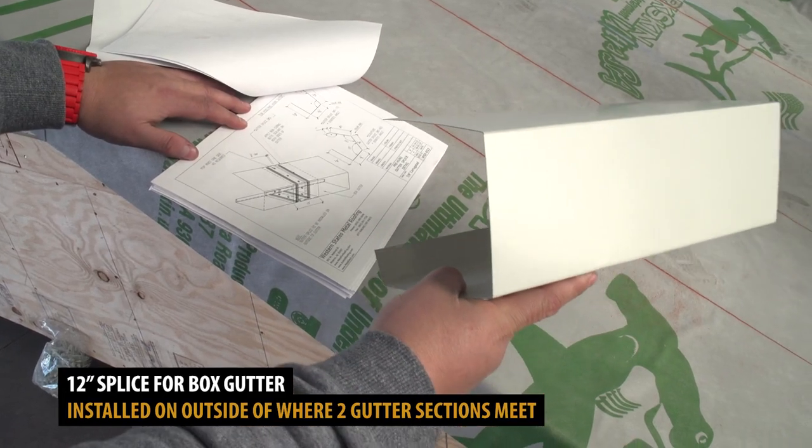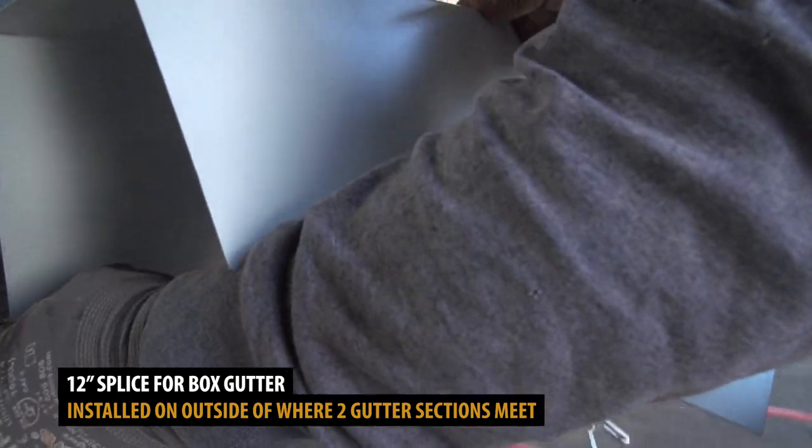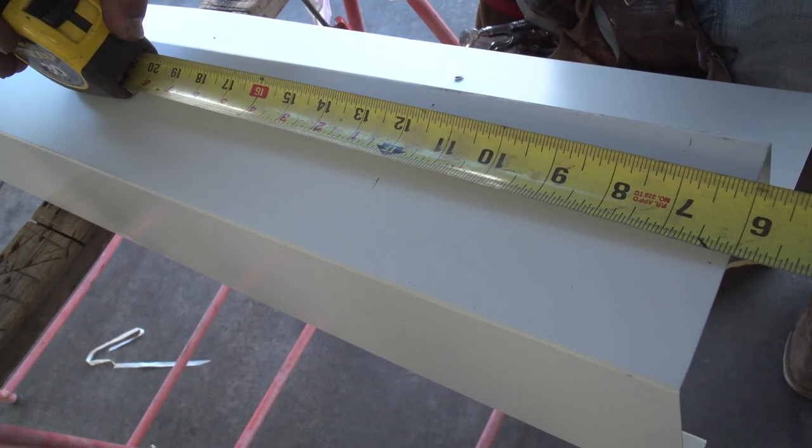This is done using a 12-inch gutter splice. The gutter splice is installed on the outside of where the two gutter sections meet. It should be placed in the middle, 6 inches from each section.